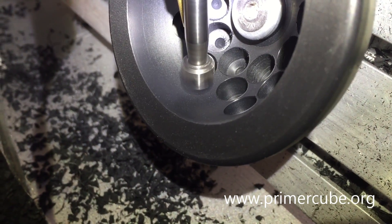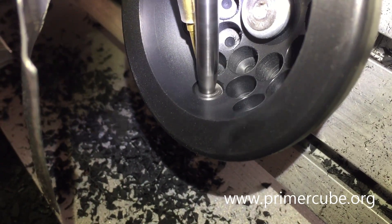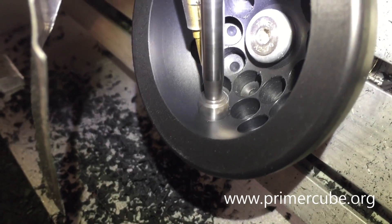For the Primercubes, we used a 5-axis CNC mill to precisely drill the holes for the magnets in the arrays. But for this over unity device, this high precision is not required.